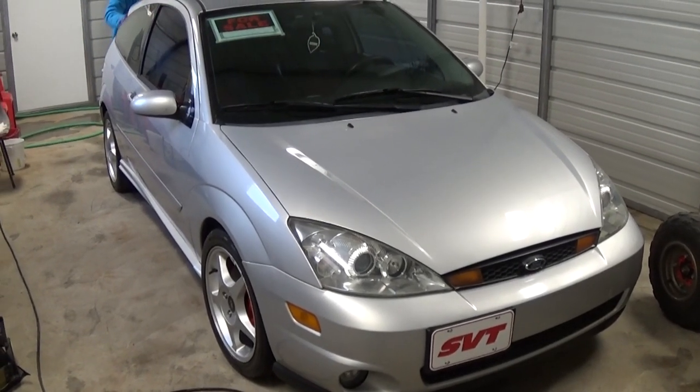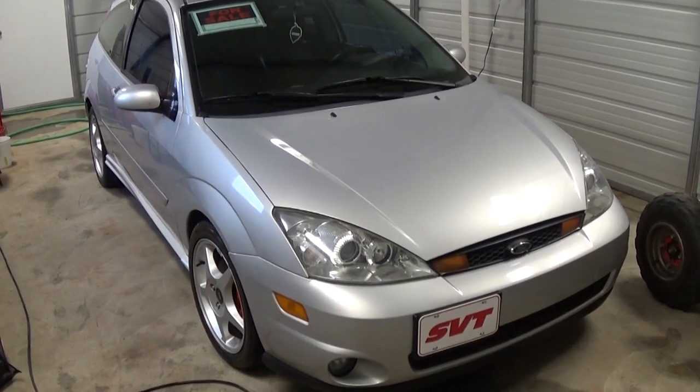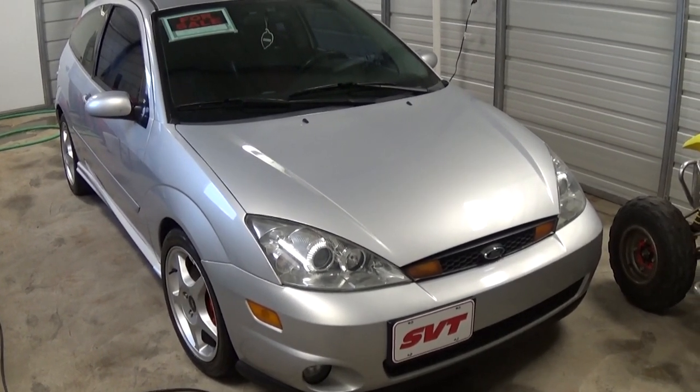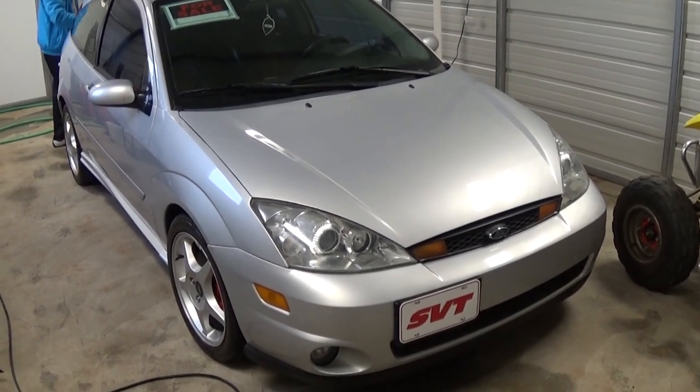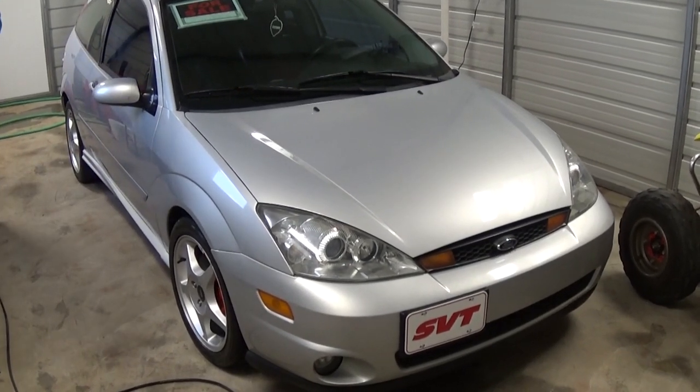Welcome back to our channel. Today we're going to show you how to access the special functions called the DIAG mode on a Ford Focus. It's the same procedure for all models from 1998 all the way to 2007. Really simple. You can check a few cool things about the car.